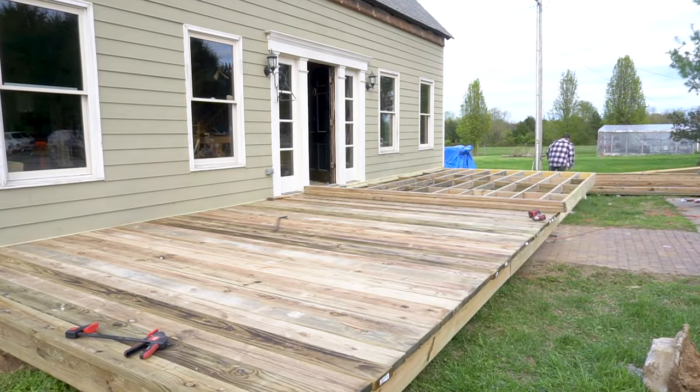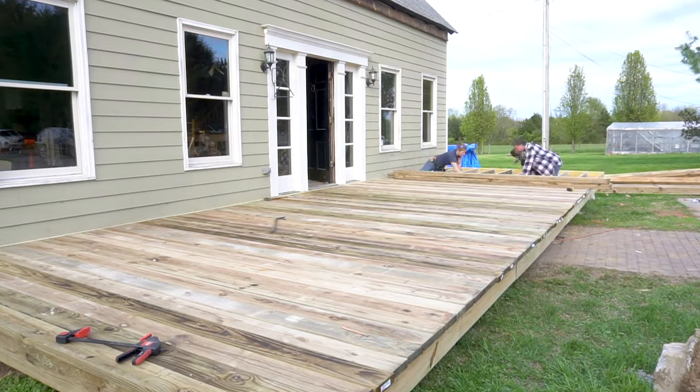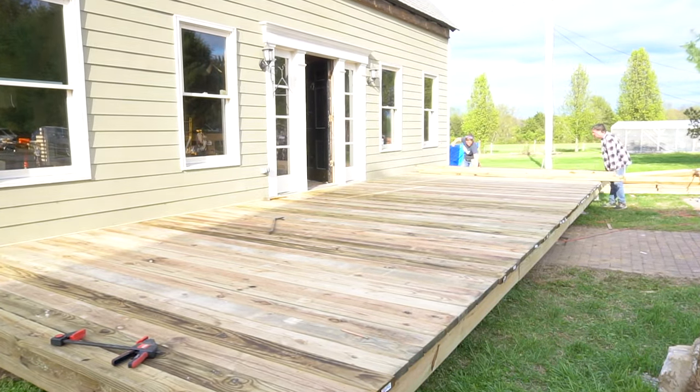If you missed the last video where my friend Greg and I demoed his existing porch and deck and then rebuilt the deck, that is linked down below. That will catch you up to the point we're at now, which is rebuilding the porch itself.